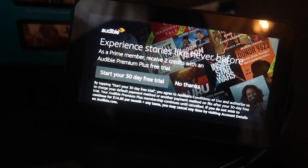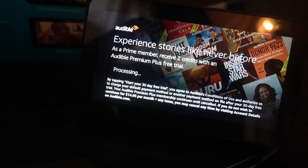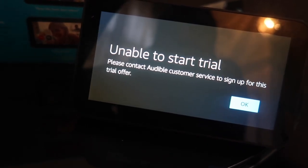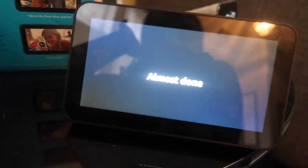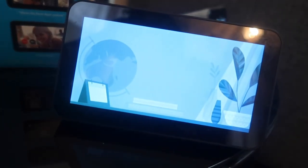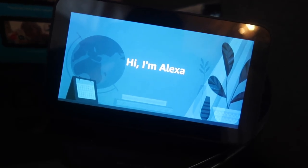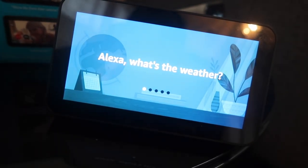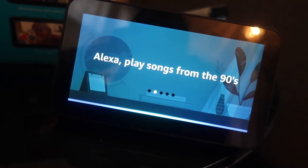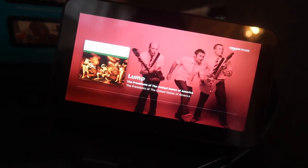Next it offers an Audible Premium Plus free trial — as a Prime member you receive two credits. I'll start the 30-day trial for free, though I could have just hit 'no thanks.' It says 'unable to start trial,' which is fine. Almost done — it's ready! Now it wants me to ask Alexa a couple of things to get used to it: 'Alexa, what's the weather?' and after you say it, it tells you the weather. 'Alexa, play songs from the 90s' — it gives you a live example. I can't turn the sound on due to copyright, but that was one of the songs it pulled up.